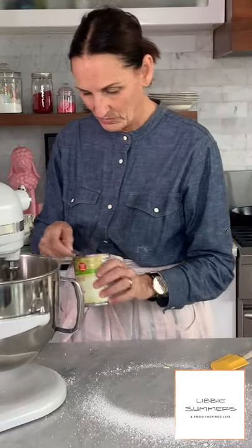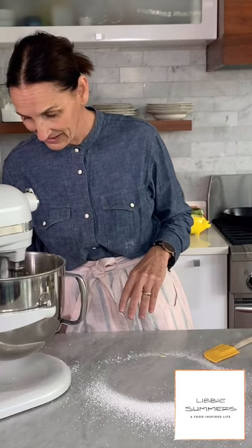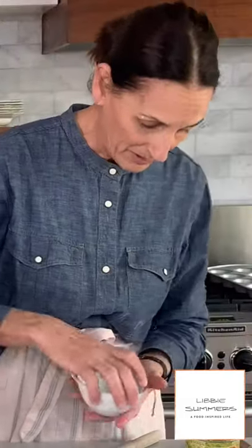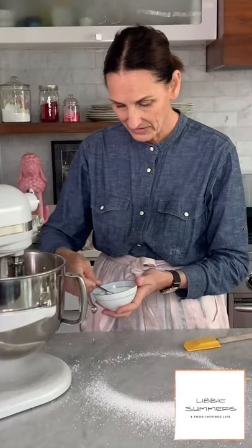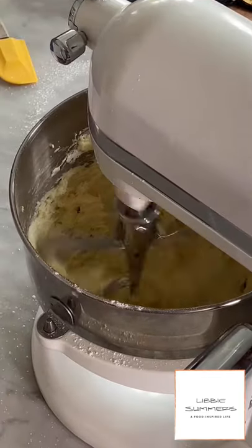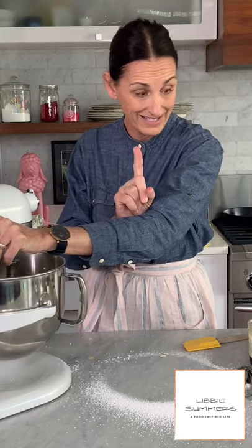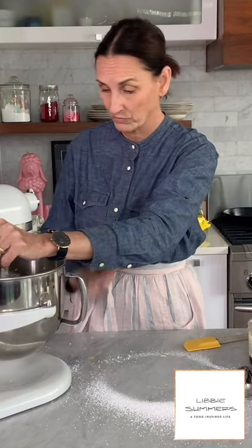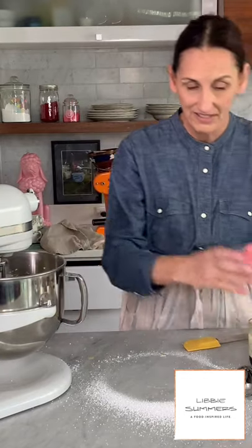We need about two tablespoons in there, and I'm going to add slightly more. Also add one half teaspoon of salt and a teaspoon of vanilla extract. So the full recipe is: four and a half cups of powdered sugar, two sticks of butter, a teaspoon of vanilla extract, a quarter teaspoon of salt, and I use four tablespoons of evaporated milk. Now we have the game changer.